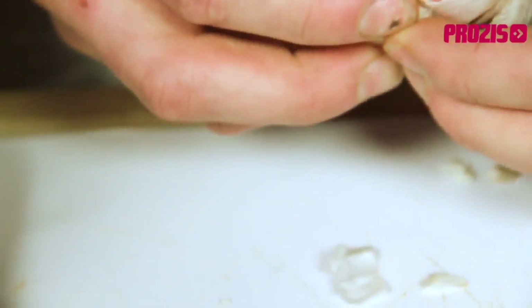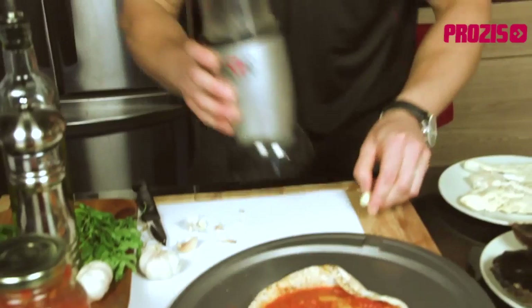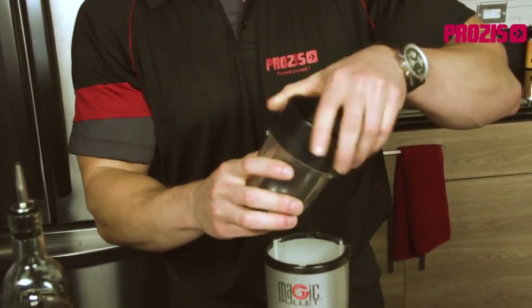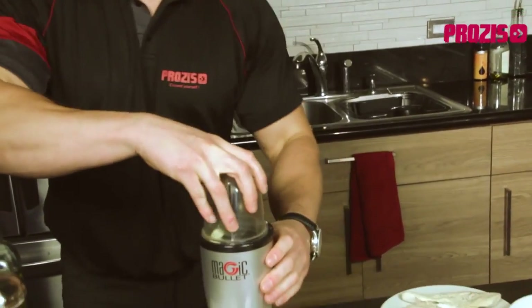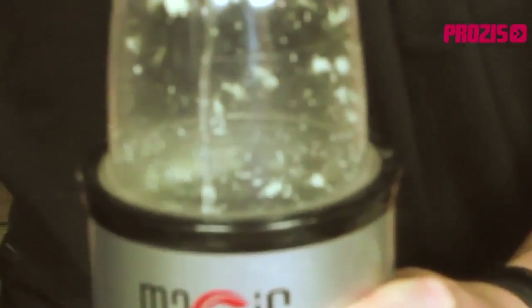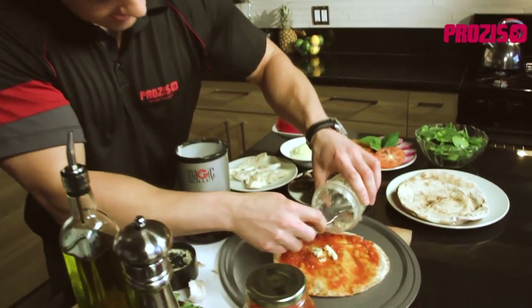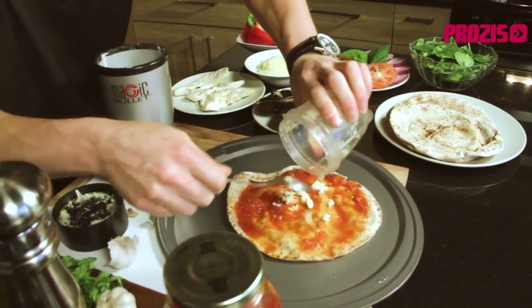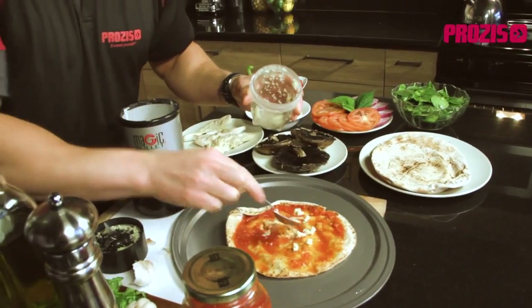Next I need to add a clove of garlic, which also has many health benefits including anti-cancer properties and is high in vitamin B6, vitamin C, and the fat-fighting mineral selenium. Garlic can also help in lowering cholesterol as well as helping to reduce blood pressure. I like to make everything fresh so I'm going to blend it up here, though you can also buy pureed garlic. Garlic also includes anti-inflammatory and antibacterial properties, so we definitely want to get at least one or two cloves spread out across our pizza base.